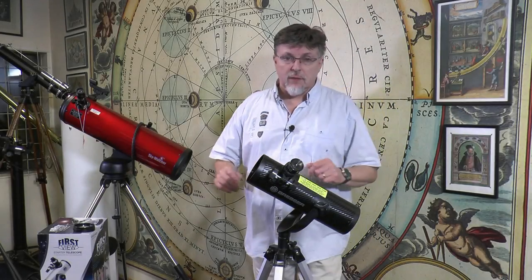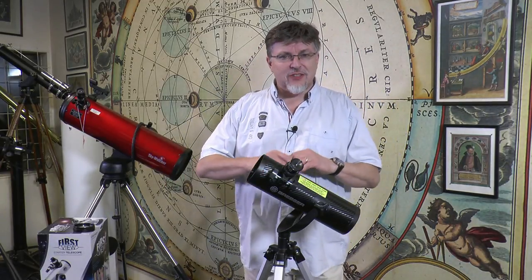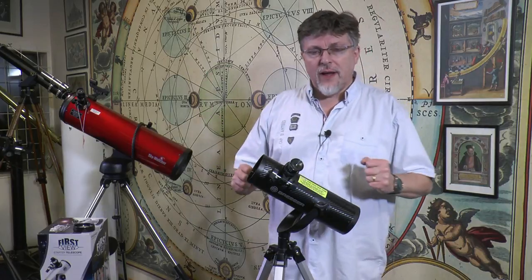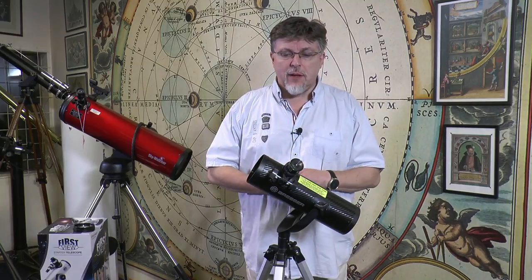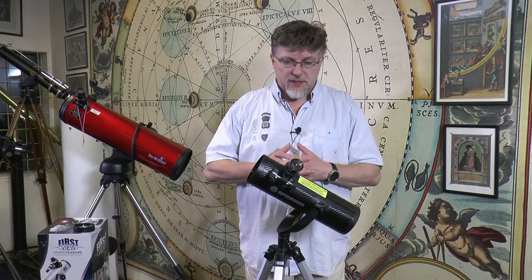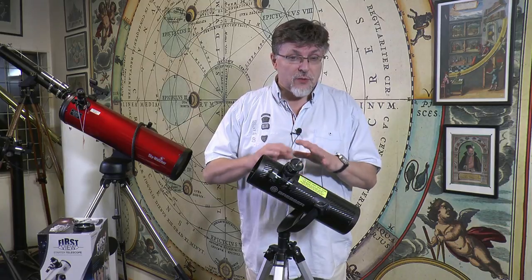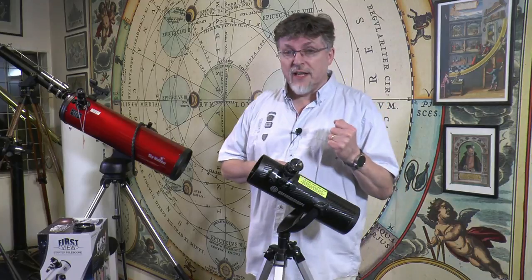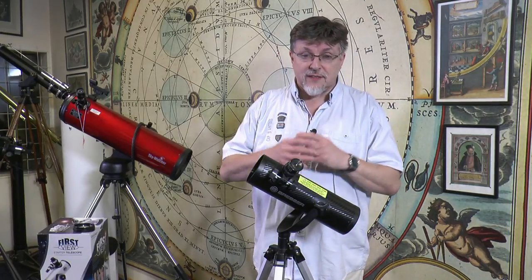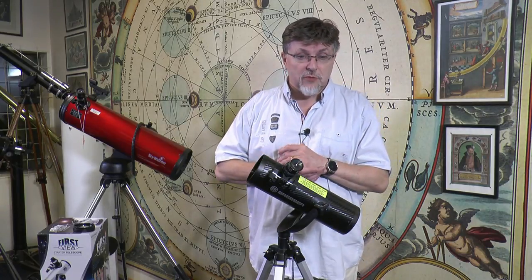Let's just pause for a moment while I answer a question that I think is always in the air whenever the subject matter is small, easy to set up, modest aperture, relatively low cost telescopes like the Bressa Solarix. These comments are not really directed to this particular telescope but to all telescopes generally. You may have come to this video with a quest to get an answer to the question: is this telescope suitable for a child?